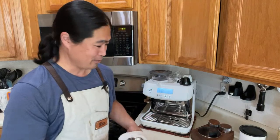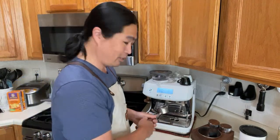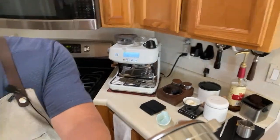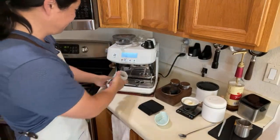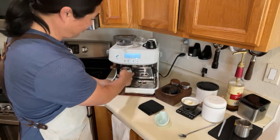Alright, let's make some coffee! Let me show you guys my workflow. My workflow is pretty simple with the Barista Pro — just use the 3D dosing funnel.